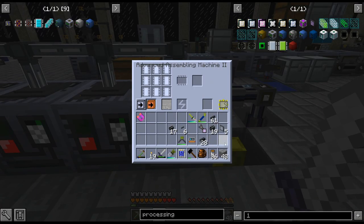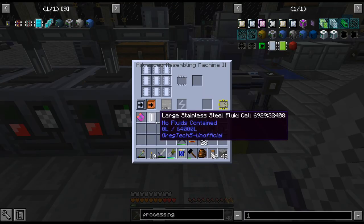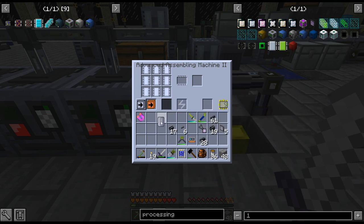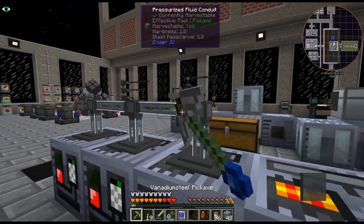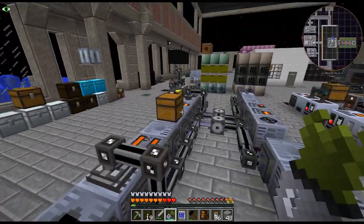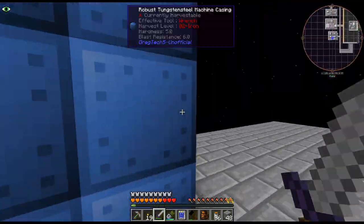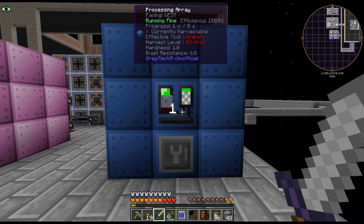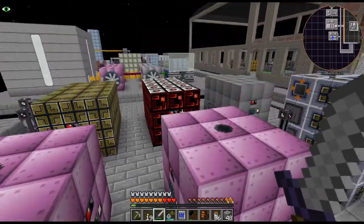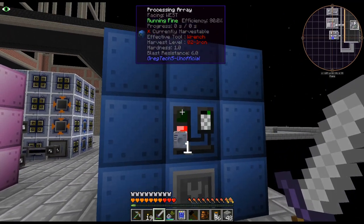We need to put the assembly machine in it. There we go — that emptied those out as well, don't want to waste that. We put these in here. The more you have in there the faster it goes, which is why this processing array is so powerful. You can actually instead of doing GregTech++ machines, you can just do them in the processing array.